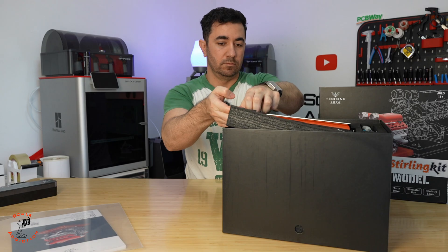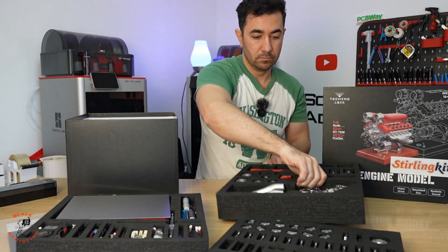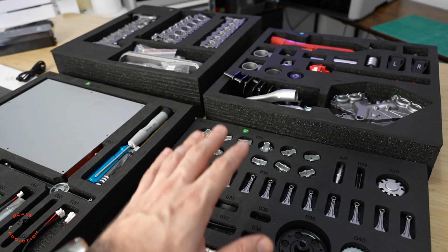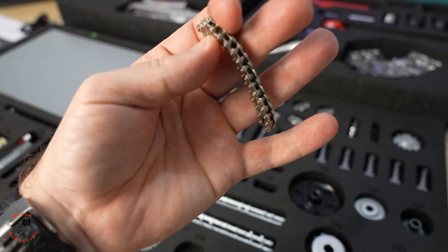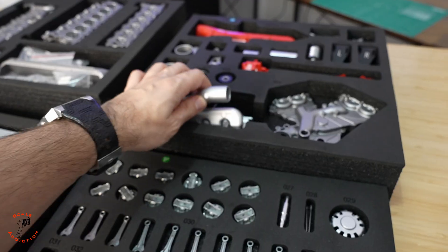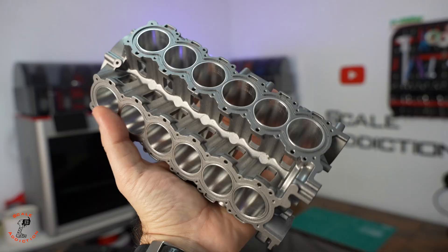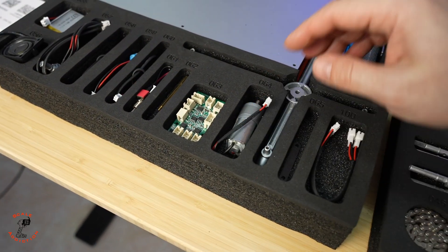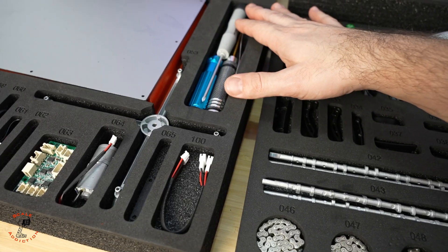A few moments later — alright, the kit is out. You have four sets to put it together and everything is metal. Here is the camshaft — look how small that is. Here are the headers, here's for the right side, and the most interesting part is the block itself — how cool is that. Here are all the electronics that you need, here is the base for putting the model on, and here are all the tools you will need.